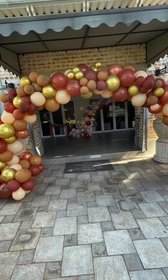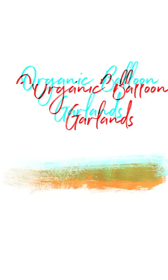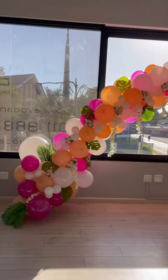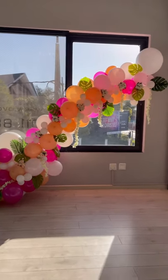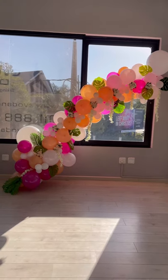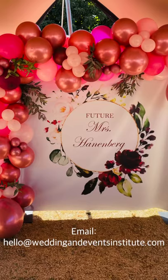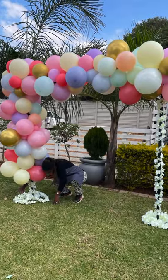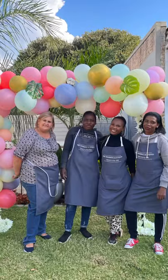If you are interested in finding out more about how to become a certified balloon stylist with the Wedding and Events Institute, please make contact with us at hello@weddingandeventsinstitute.com. We look forward to hearing from you and hope to see you at our next balloon styling workshop.